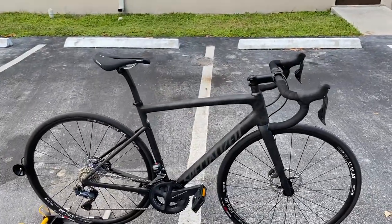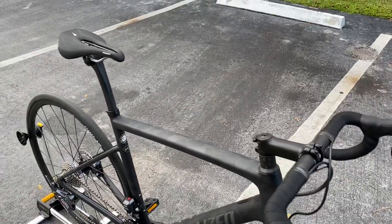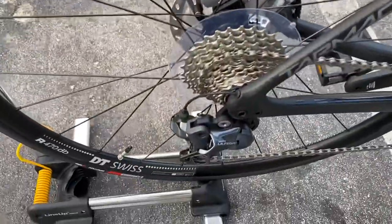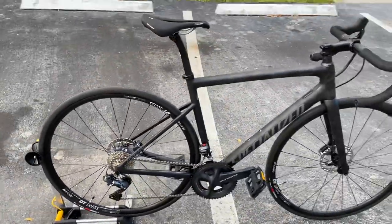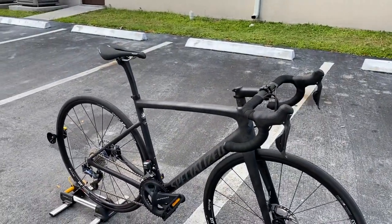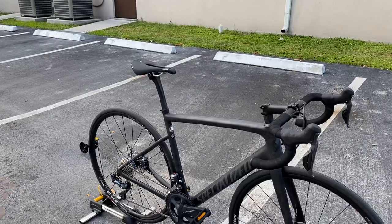Hey, how's it going everybody, this is GC Performance here back with another bike review. Today I have for you the 2020 Tarmac SL6 Comp UDi2 edition. They make this bike in two different models in the same frame color, just in two different groupsets — one with electronic and one with mechanical. This is the 2020 Tarmac Comp SL6 UDi2, and it retails for $4,200, coming with the Ultegra Di2 electronic components.